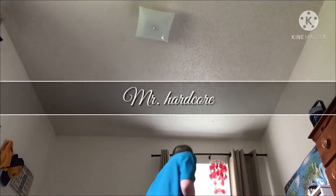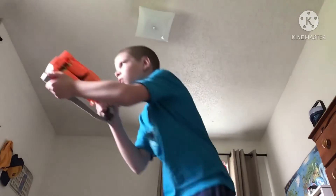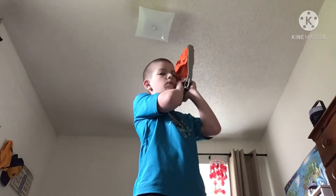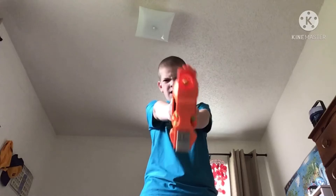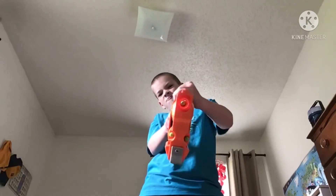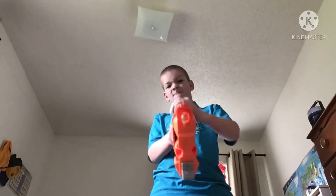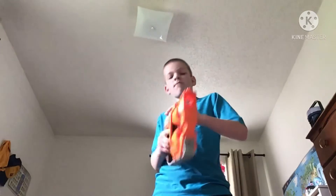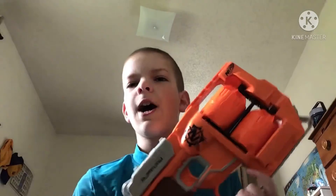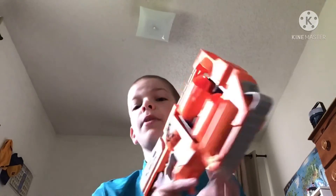You got to keep it hardcore. All right, guys, that is it for the Flip Fury types of nerfers. If you like this video, then like and subscribe. I'll see you guys next time. Bye-bye.